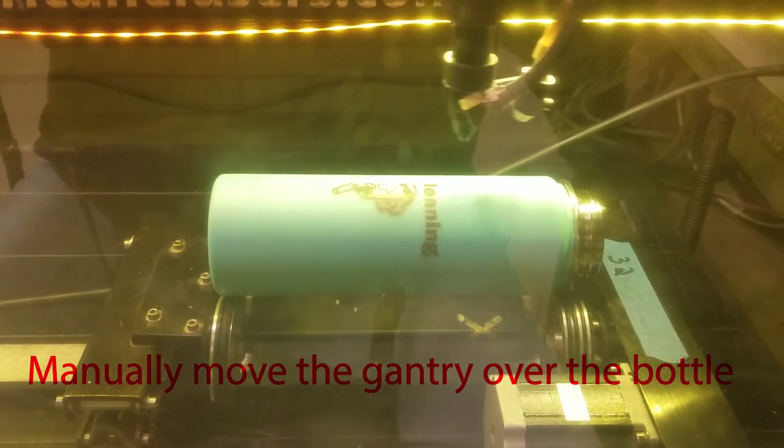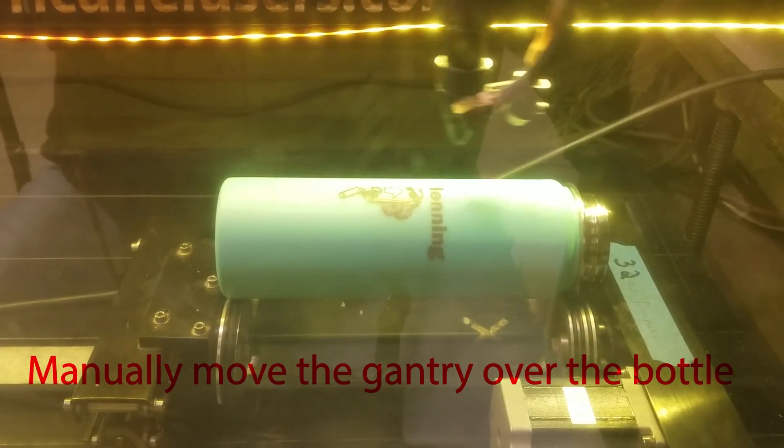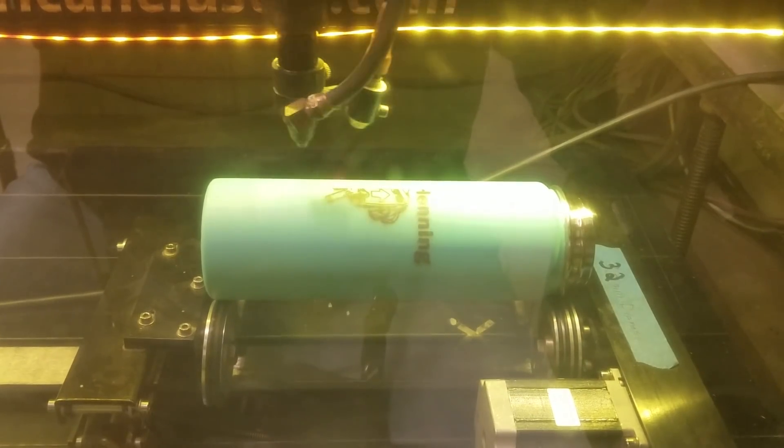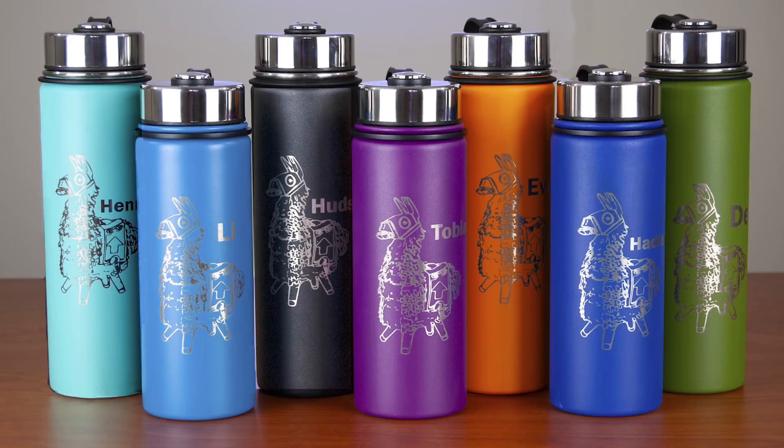Because the gantry has been disabled, before you begin you have to manually move the arm over the center of the bottle. If you have the framing function, be sure to use it so you can test that the vertical alignment is exactly where you want it. This is my first project using the rotary attachment and I just love it — I'm already thinking of new ways to use it. These were big hits as Christmas presents. I have lots of other projects for gaming and gamers, so if you're interested, please subscribe to my channel.